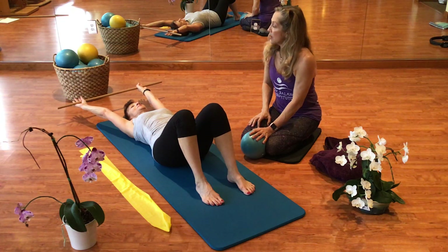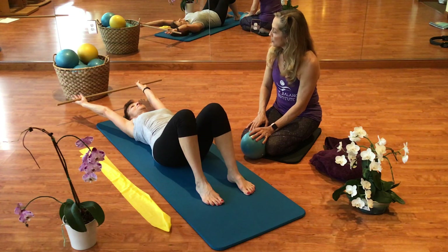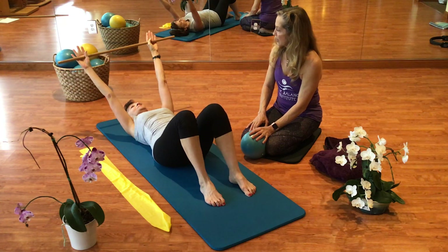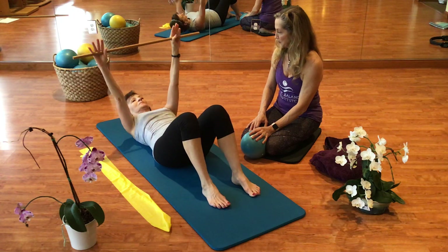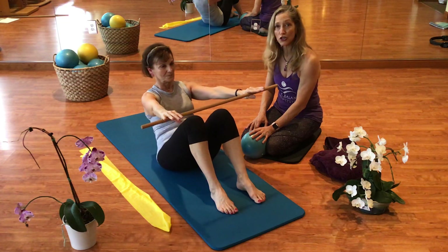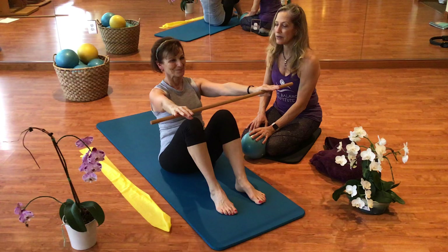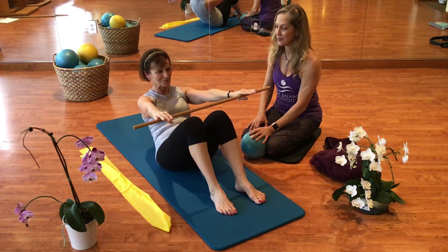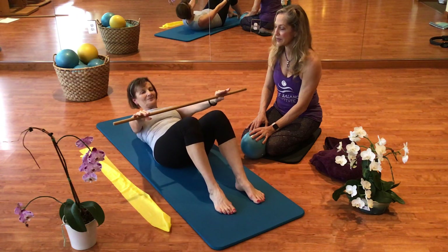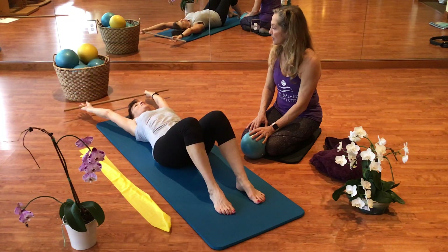So Cheryl is going to start to roll up now. The arms are going to go first, and then the head, and then you are going to come right up to the top. She is going all the way — you might come halfway, that is fine. And roll back down again. Letting the body just start to articulate through this. So we are going to go again.